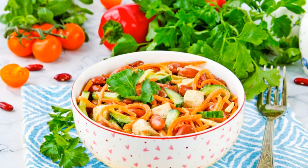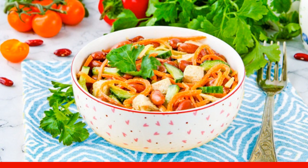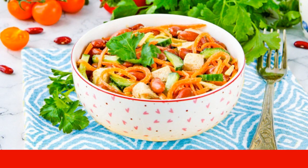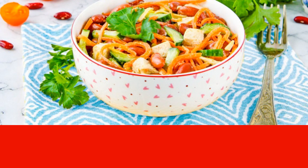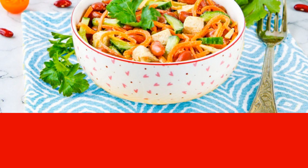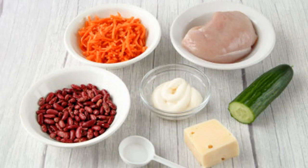From the most common products, this extremely delicious salad with chicken, beans, and Korean carrots is so satisfying that it can easily replace lunch or dinner. It is prepared simply, and if you cook the ingredients in advance, then very quickly. You can make it more piquant by adding a clove of garlic.